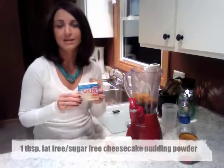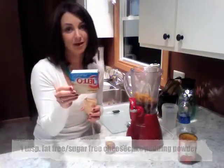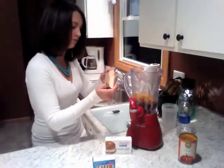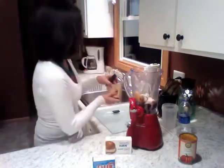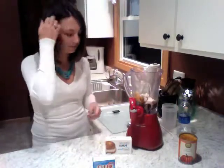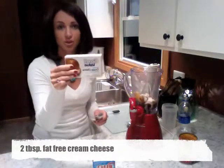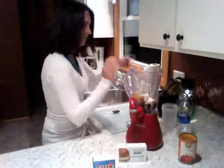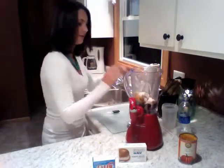We'll be using one tablespoon of sugar free fat free cheesecake pudding powder, adding just one tablespoon to the blender. Then another really fun ingredient to make this taste very pumpkin rolly and dessert like — we will be using two tablespoons of fat free cream cheese. I've already got these measured out — one tablespoon and here's my second tablespoon.